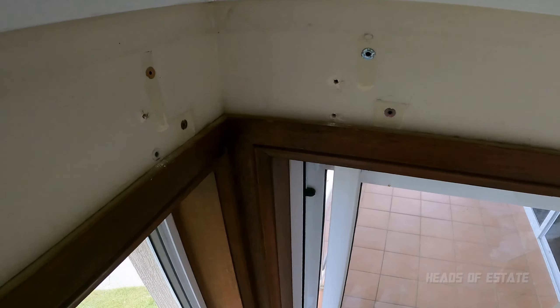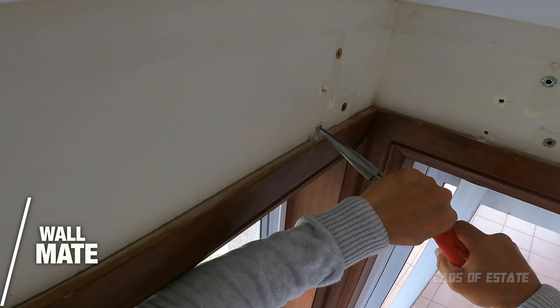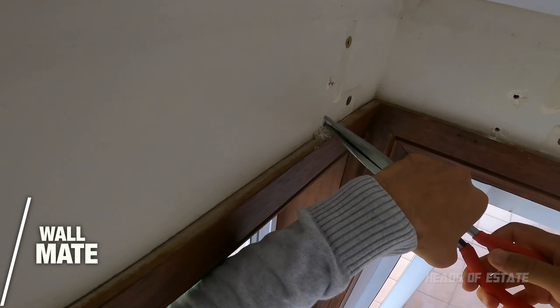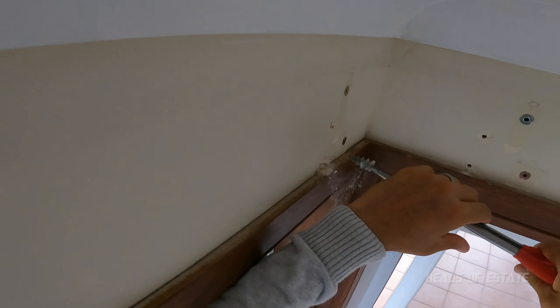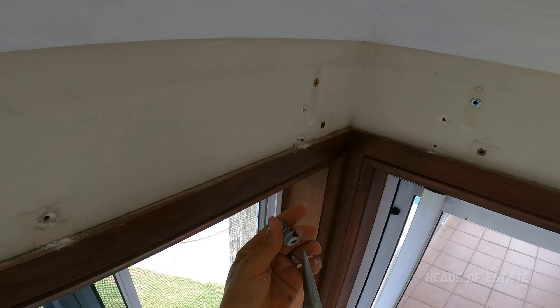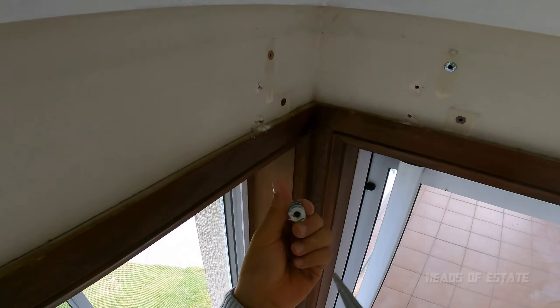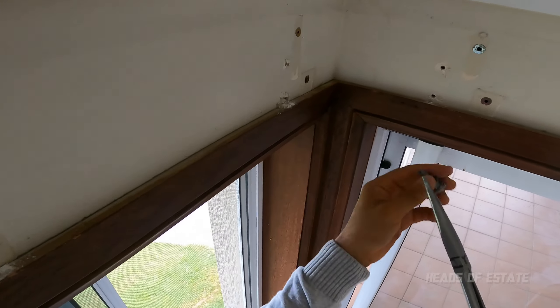We'll be patching this stuff afterwards. This next one — I'm trying to rip it out and it is working. This is another type of wall anchor. For this one it's actually a lot easier — you can use a Phillips head screwdriver and just unscrew it out.